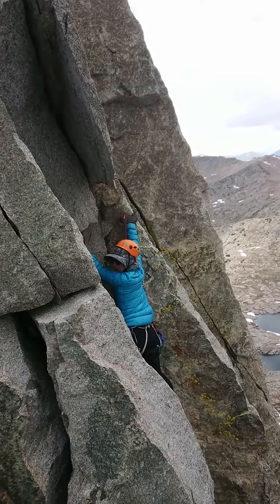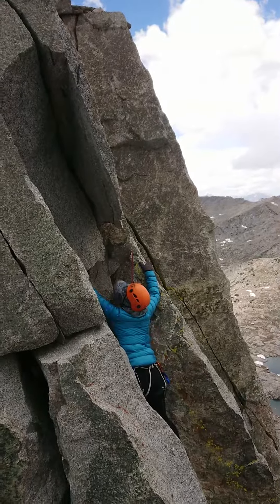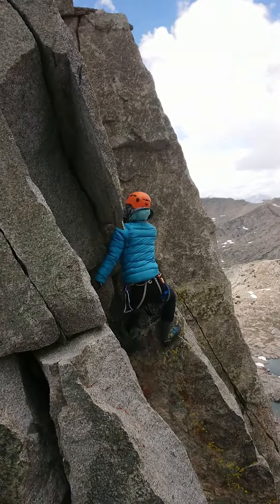Can I go right? Straight up there. Straight up? Yeah. Stand up on that and you'll be able to... Perfect.